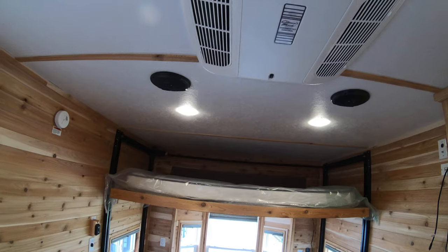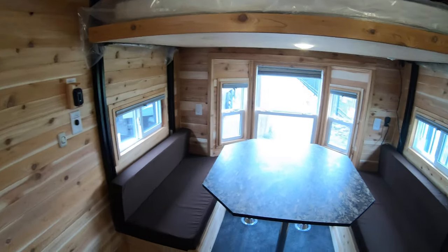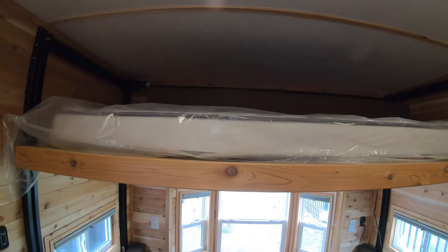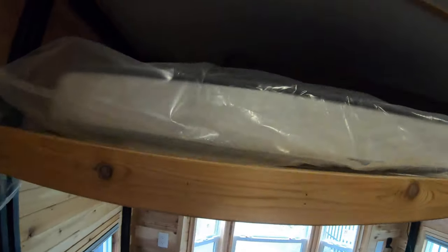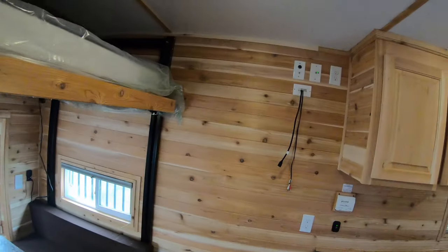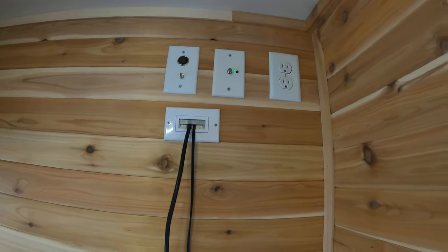Of course you have your AC up here, so you can use this in the wintertime or the summertime — you can camp in it, hunt in it, and fish with it. You have the dinette here which of course folds down into a bed, and then you've got another bed up here. This is all electric to get it up and down, so you can sleep a total of six people.